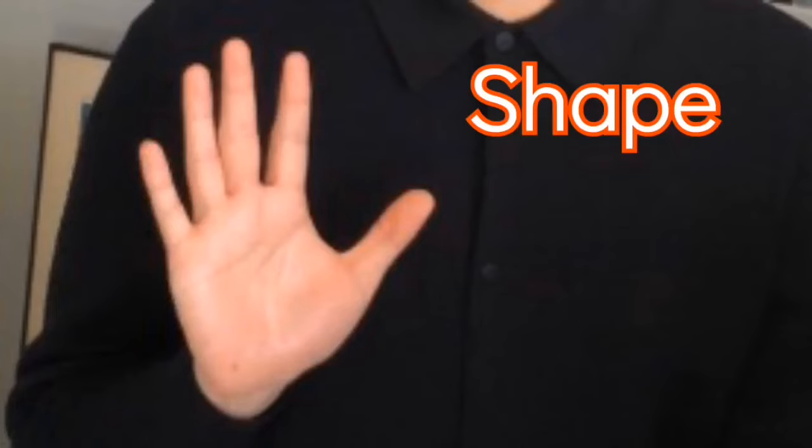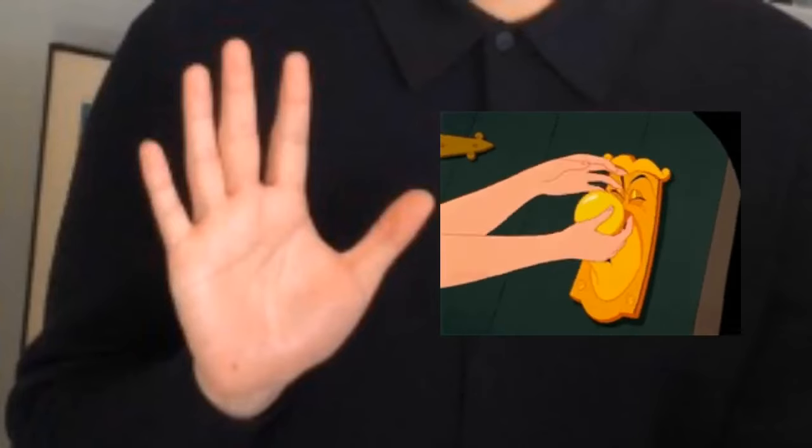Welcome back to Joy of Practicing. I'm Feli Talan. Today I want to talk about the thumb. Let's take a look at this special finger. It's not like the other fingers in terms of shape, position, and how it moves.